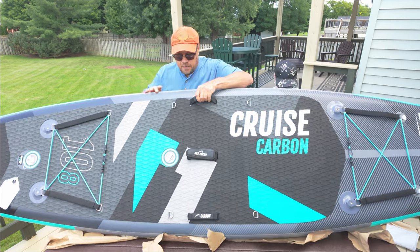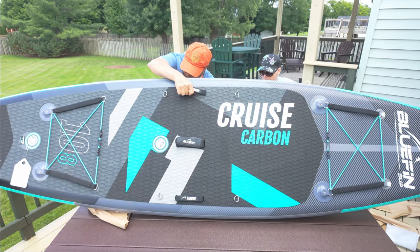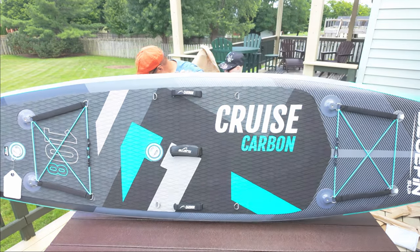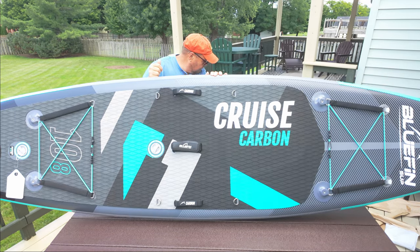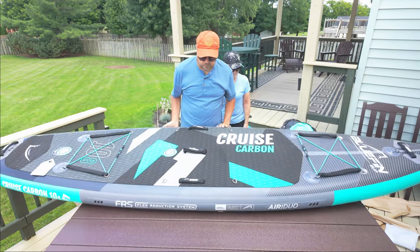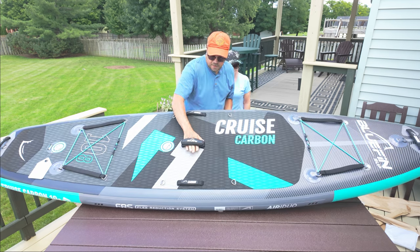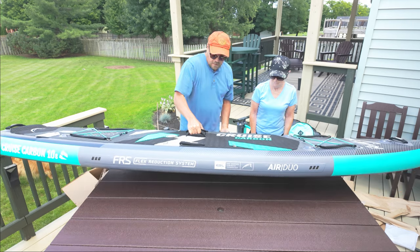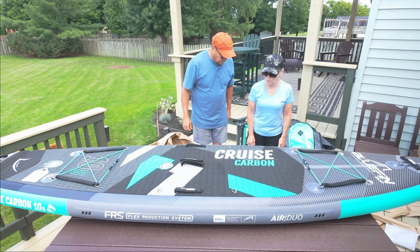So this is it, fully inflated. It's got good center carrying handles on it. It's not that heavy — you might be able to pick it up.